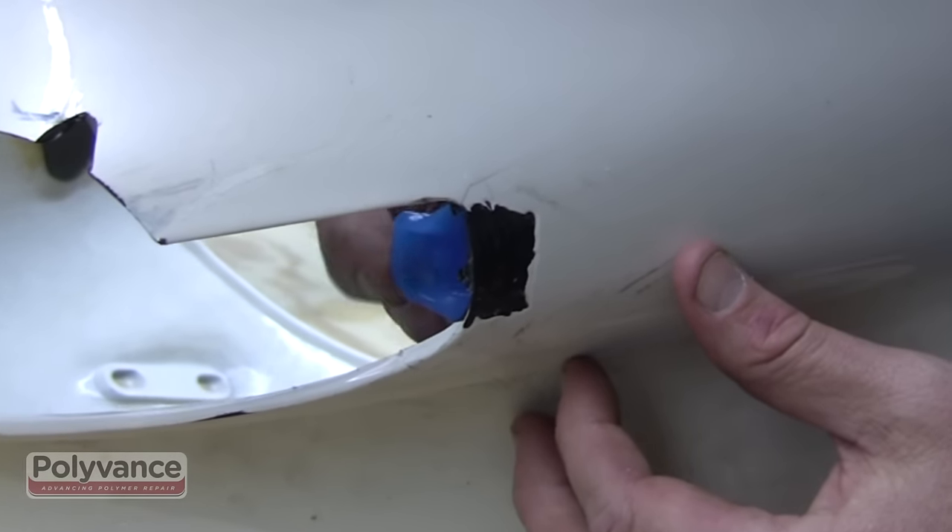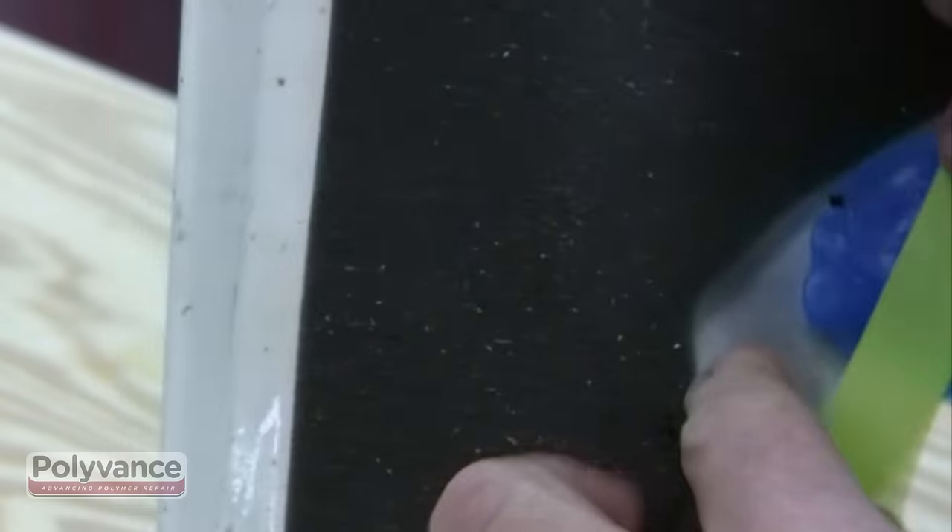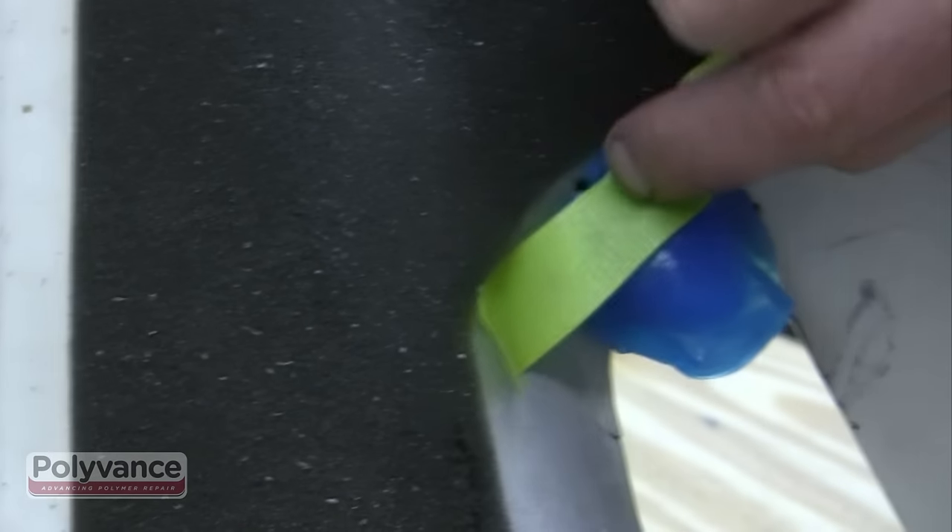Get the pattern that was created earlier and decide on the best location for the tab, then tape the pattern into place.